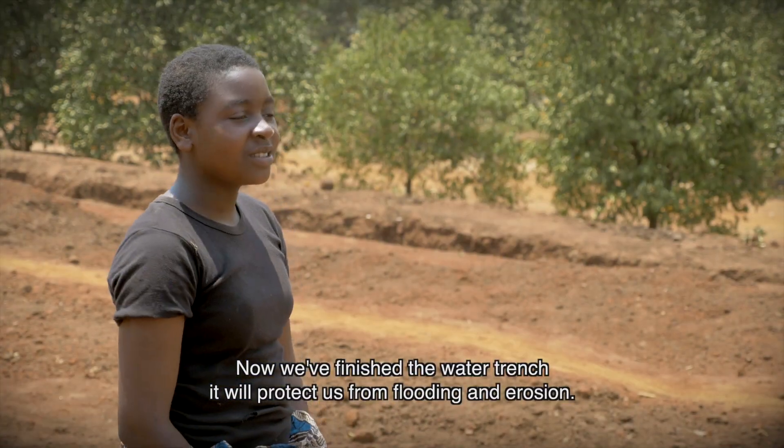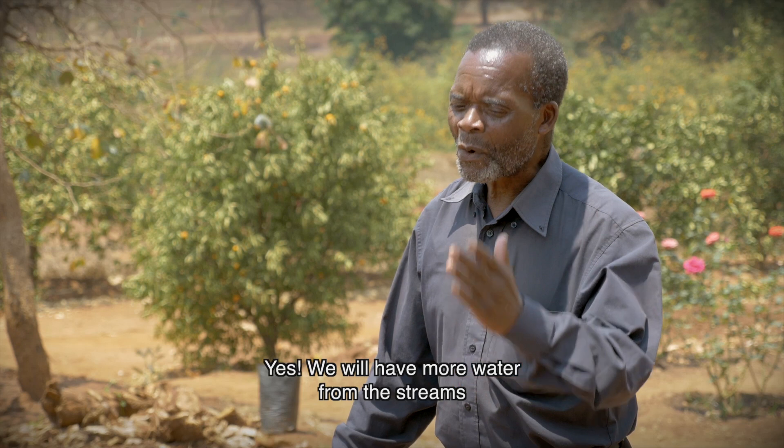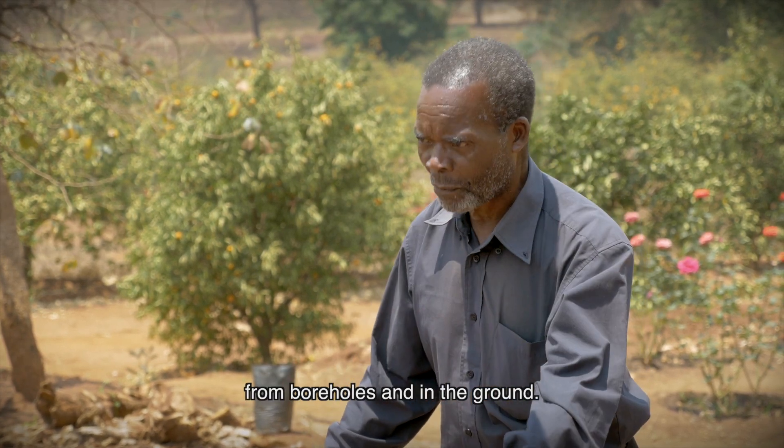Now that we have finished the water trench, it will protect us from flooding and erosion. Yes, we will have more water from the streams and in the ground.